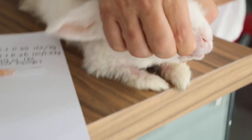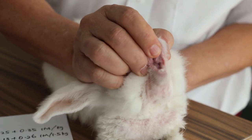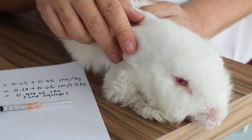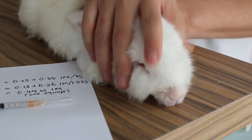Then after that, we open the mouth and check the molars for molar spurs. Then I will trim the molar spurs — the sharp ends. And after that, there should be no more drooling.